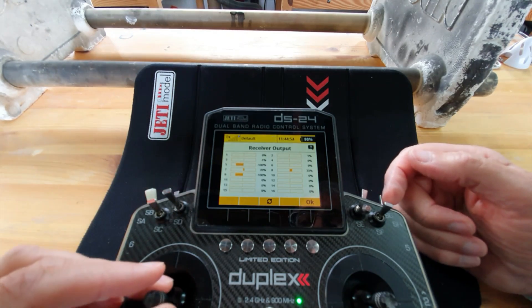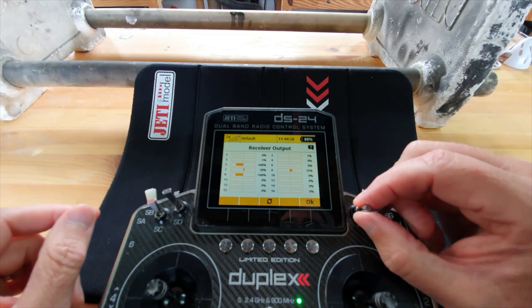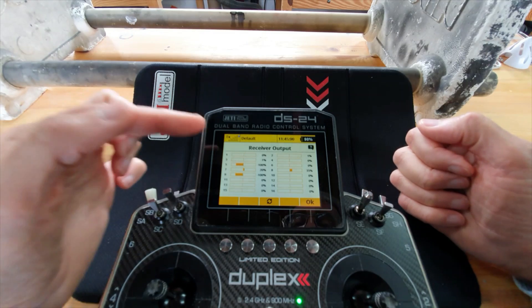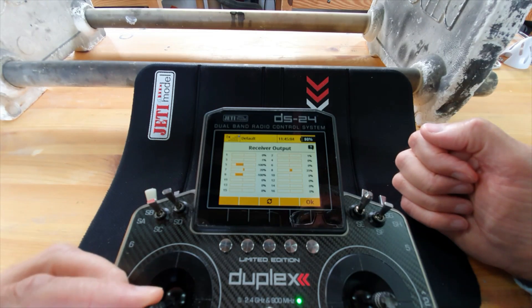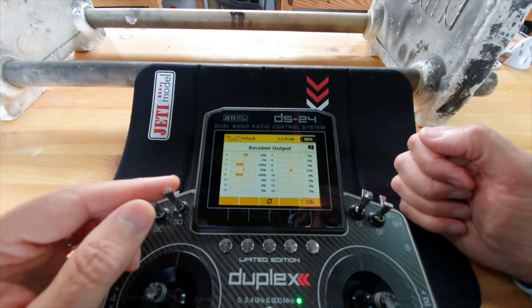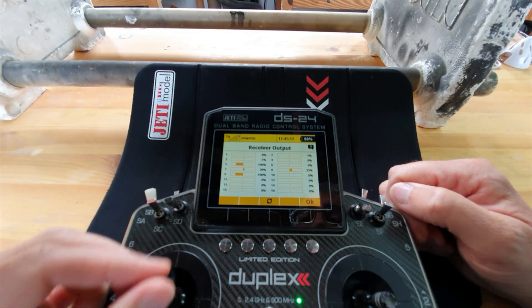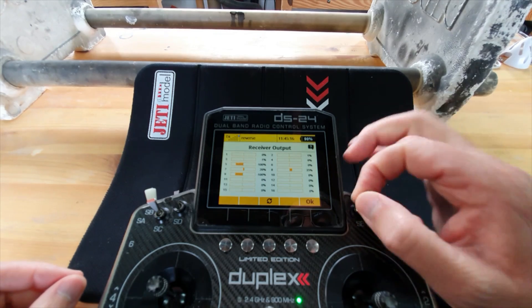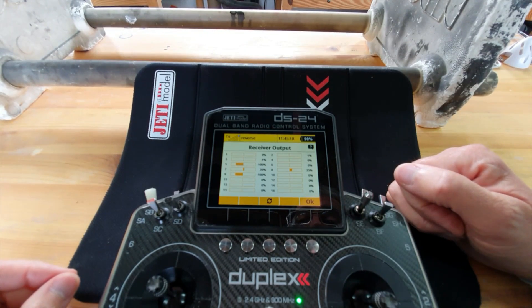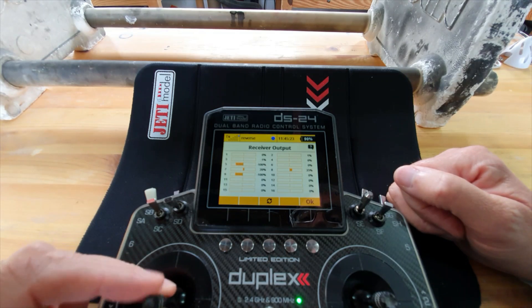Let's give it some throttle stick in a forward flight mode, remove the throttle cut - you can see it hasn't picked up the power. We've got to bring the stick fully back and now it will work. Let's test that in reverse - apply the throttle cut, it's stuck there. I leave the throttle stick open, move the throttle cut off - we're in reverse mode but it will not operate the throttle until I bring the stick fully back - and now it works again.